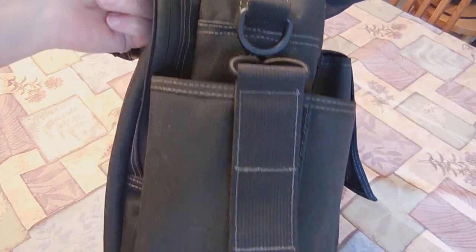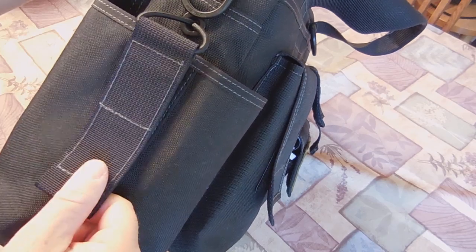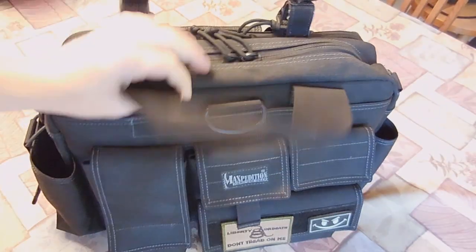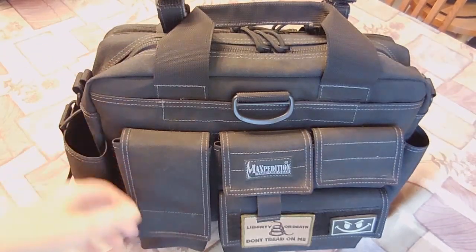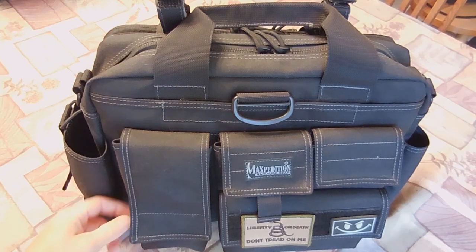On either side of the bag you have water bottle holders. This one has a drain hole and an adjustable strap — I'll show you that when we get into the bag. And then on the front of the bag you have this nice pocket here. It's 8 inches tall, 3½ inches wide, and 1½ inches thick.